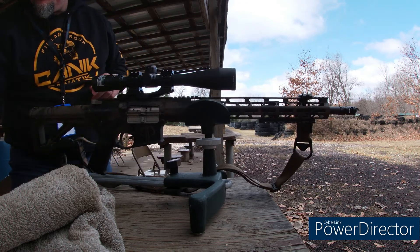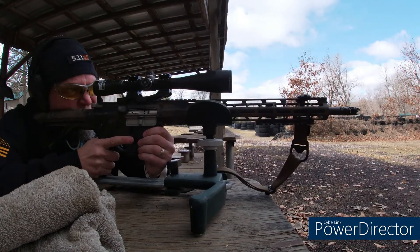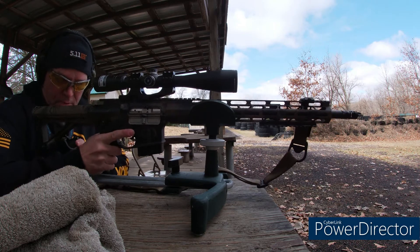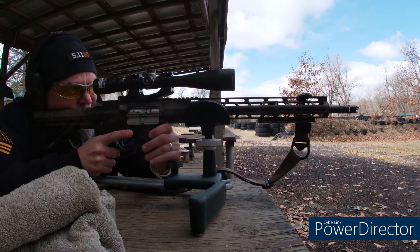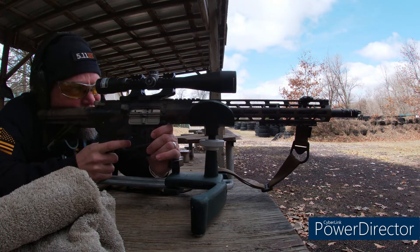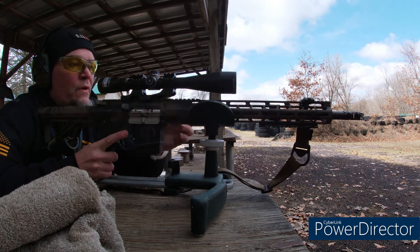I'm gonna drop the mag, reset the scope, and maybe take one more shot. All right, eyes on, ears on, scope adjusted. I gotta get back up in my position. Safety off. Here we go — see if I'm dialed. All the way to 12, which I am.